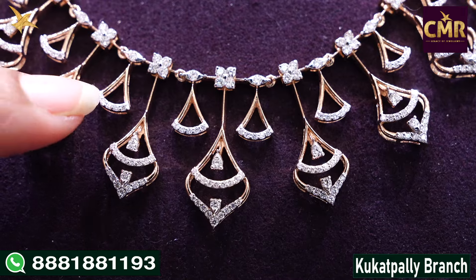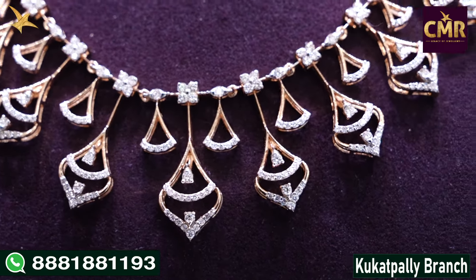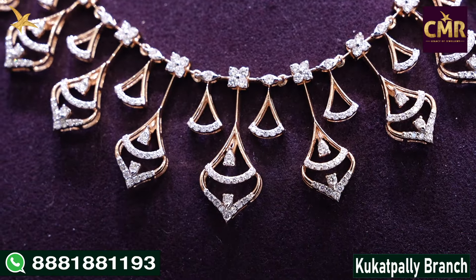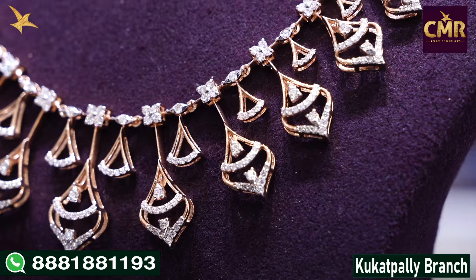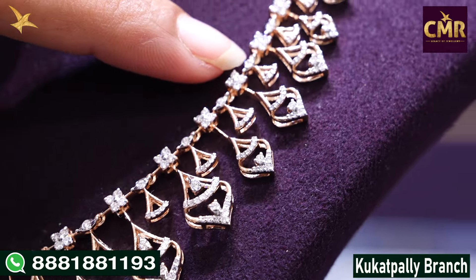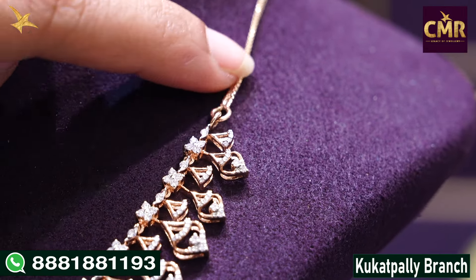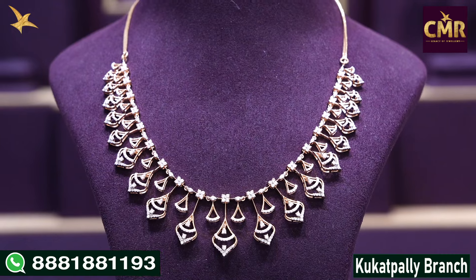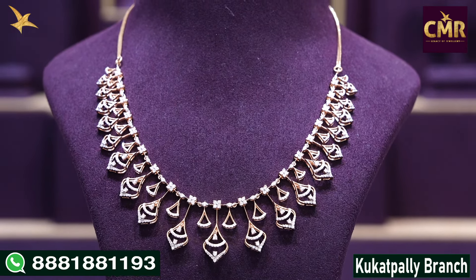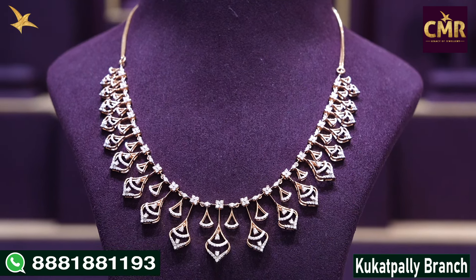We have two alternatives — a triangle shape design and a leaf design. We have a big size design with leaf and triangle shape designs, also a flower design. For the smaller size, gross weight is 27.22 grams, net weight 26.26 grams, and diamonds 2.6 carat weight.